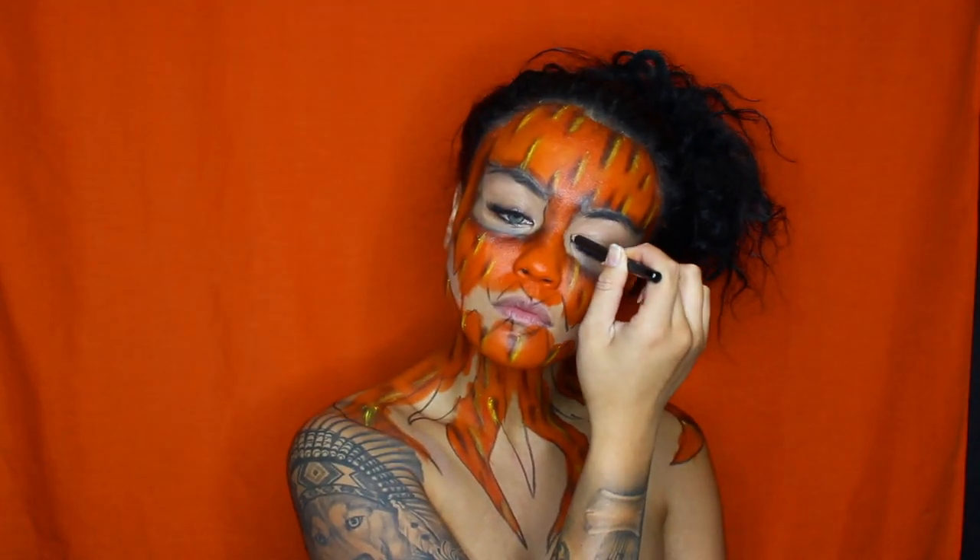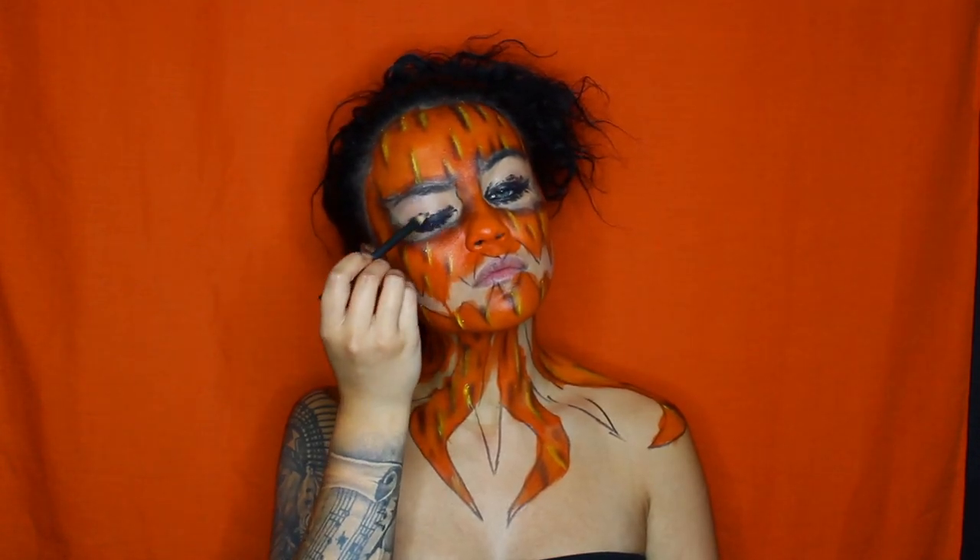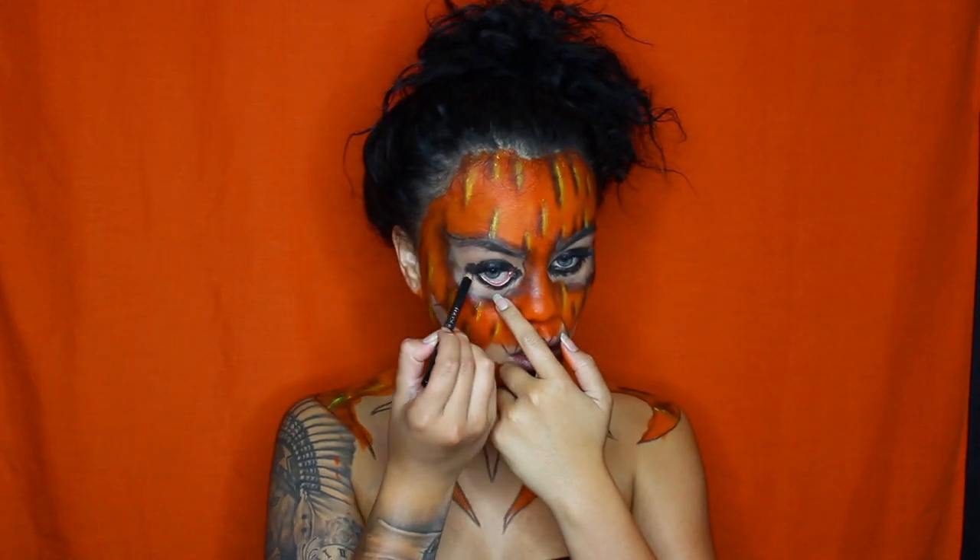Next, I'm going to grab the same black eyeliner I used to draw my design and I'm going to fill in all the little gaps around my eyes — my waterline, my crease, my eyelid. The reason I'm doing this is because I'm filling in the gaps with black paint and I don't want to risk getting black paint in my eyes. So this is the easiest and safest way to do so.